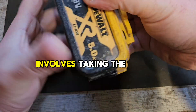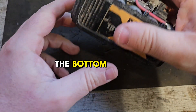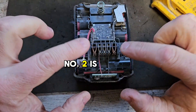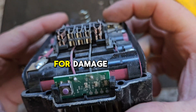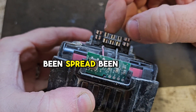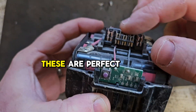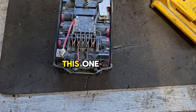Number two involves taking the top off your battery by removing the four screws in the bottom, which I've already done. Number two is checking the terminals — checking these terminals for damage, burning, being spread, being damaged in any way. These are perfect as it happens, so that's not the problem in this one.